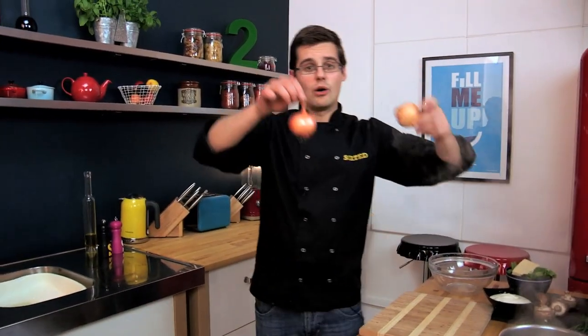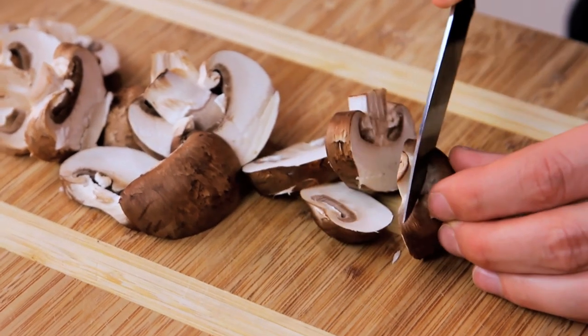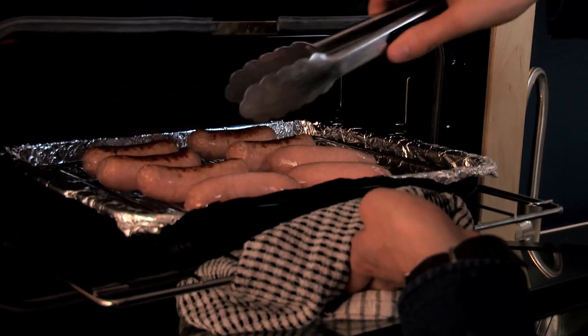While the pasta cooks, we can do our onions — just slices of onion and slices of mushrooms. The beauty of this dish is it literally happens in the same time it takes to cook pasta. That's how quick this dish is — it comes together really quickly.